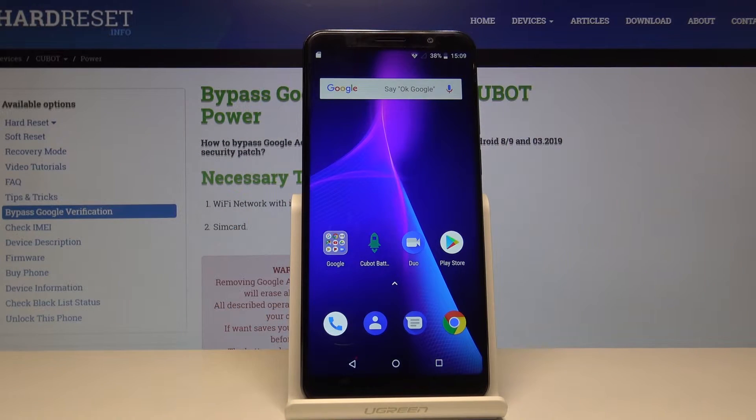Welcome. Infonami is a QBAT power and today I will show you how to set up a portable hotspot on the device.